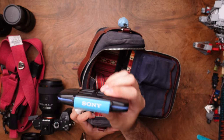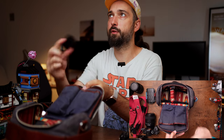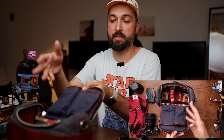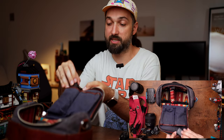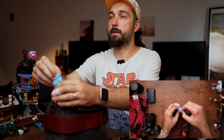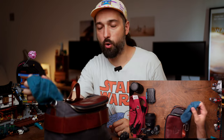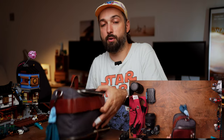Also in the bag: memory cards in a rugged case to keep them safe. There are two pockets for batteries — one for full batteries and one for empty ones, so I always know which is which when swapping. On the left side there's a small microfiber cloth, which is helpful when shooting in the rain or near a waterfall to clean the lens from time to time.